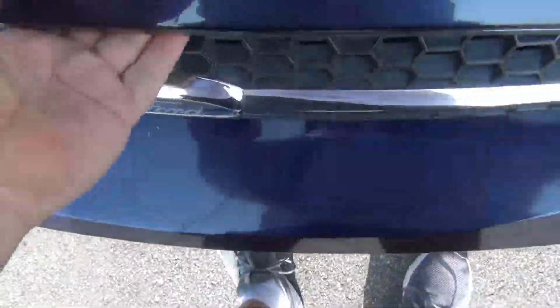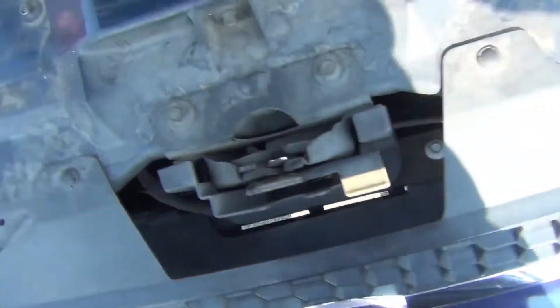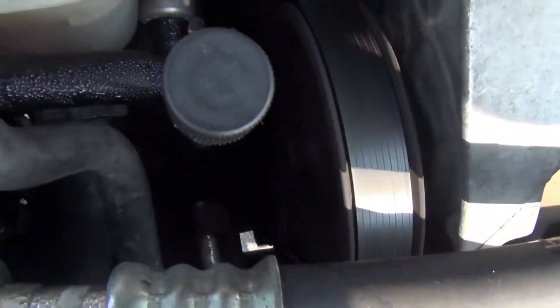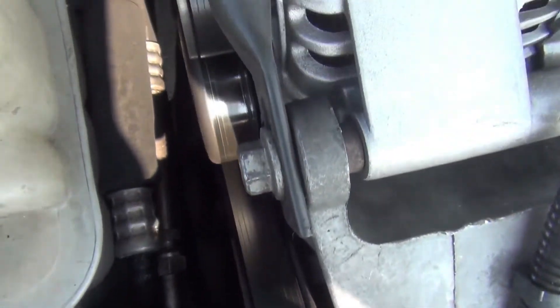Check my compressor. Press it down there, kicking in. Everything looks good.